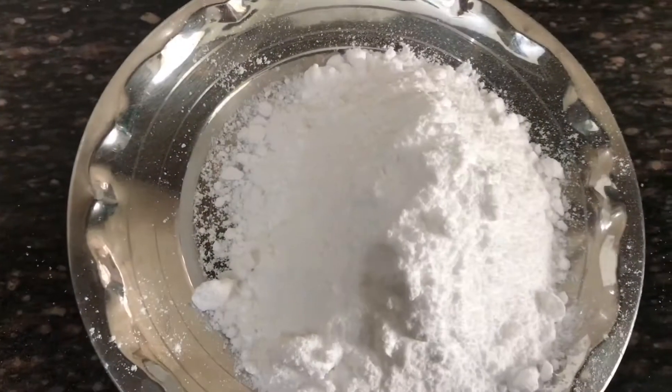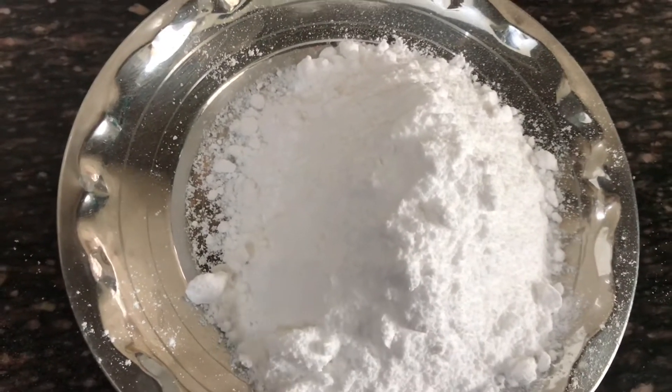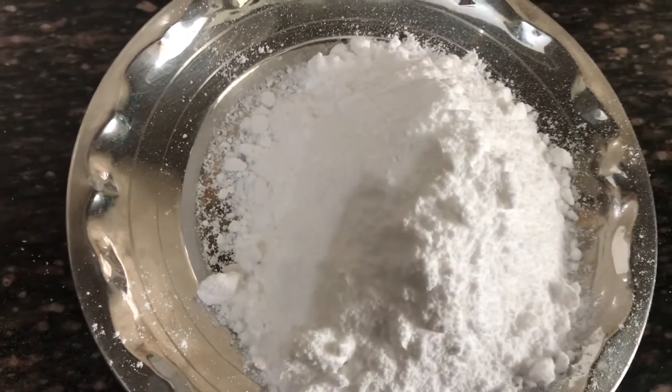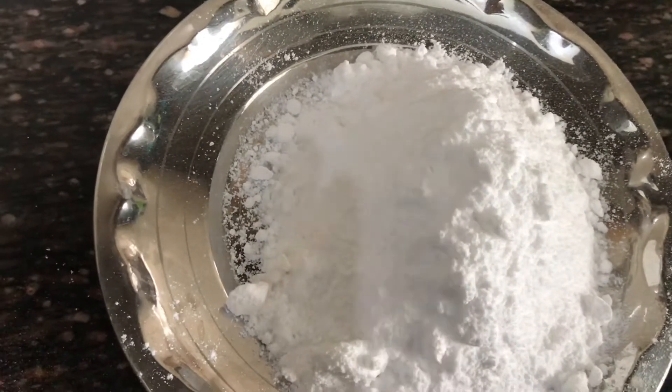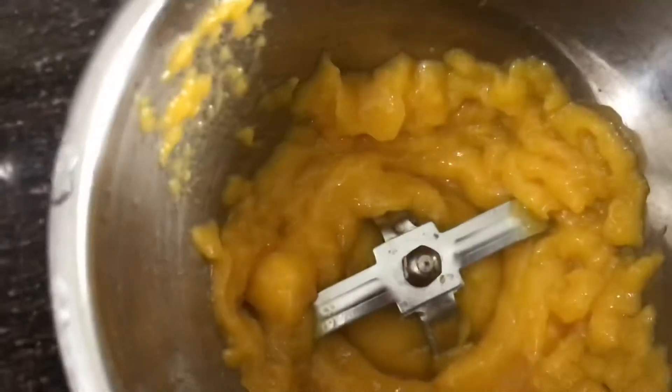Now I have powdered sugar. I am making this for my family so I am adding sugar. If you are on a diet, you can add honey instead of sugar. Now I am adding a little of these ingredients to the cookies.